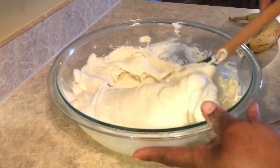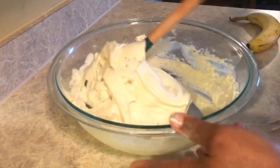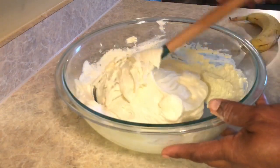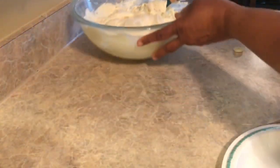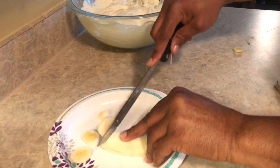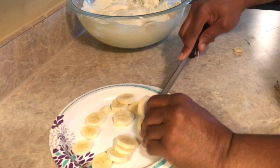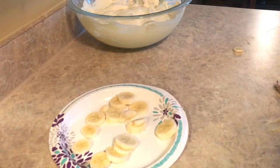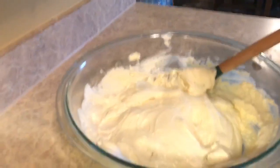I hope you guys try this recipe — it's a great quick easy recipe, something you can do with the kids. This is the second banana; I'm only doing half of it because I want to eat the other half myself. I'm going to put it in the bowl and fold it in just like I did the first batch.